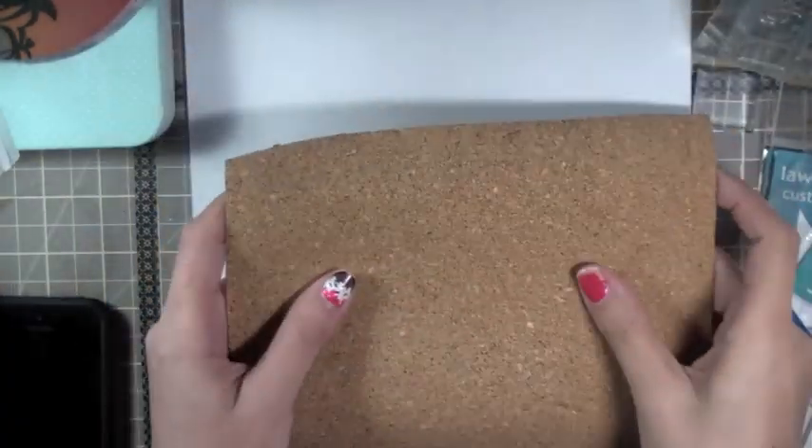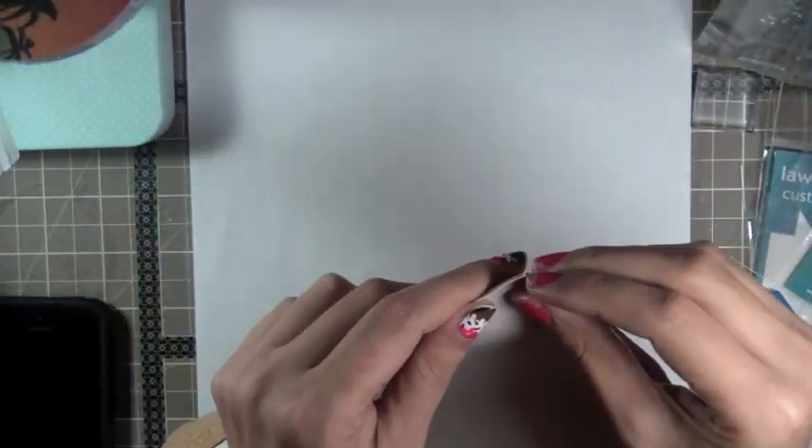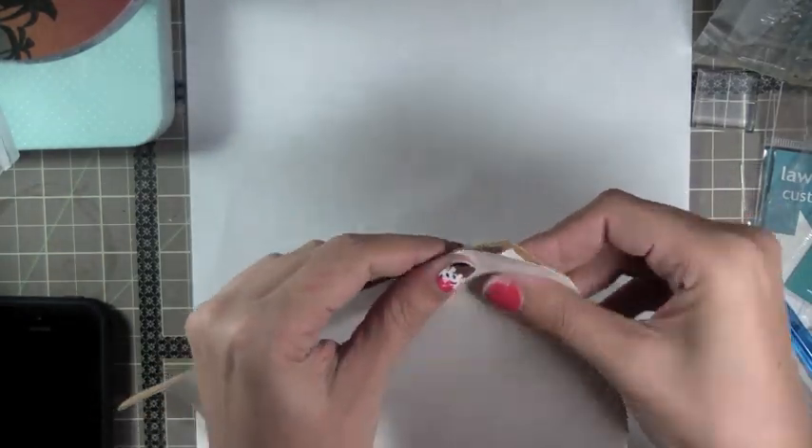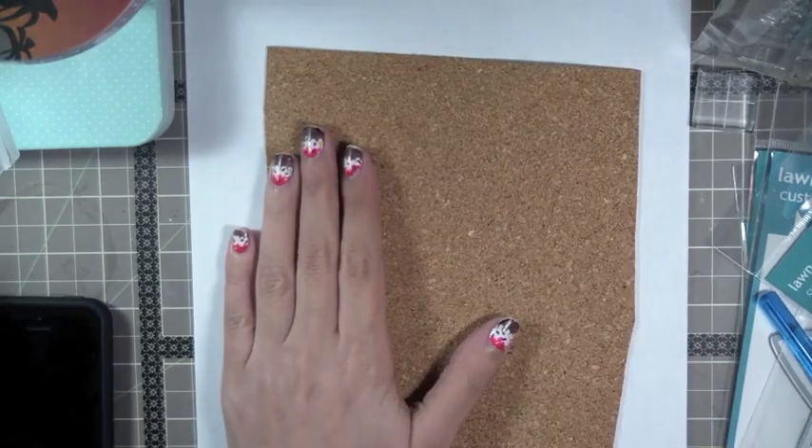Hey crafty peeps, thank you for joining me for another video of DIY Cork Embellishments. I have some self-adhesive cork that I'm working with - it's pretty thin. I picked it up at Michael's.